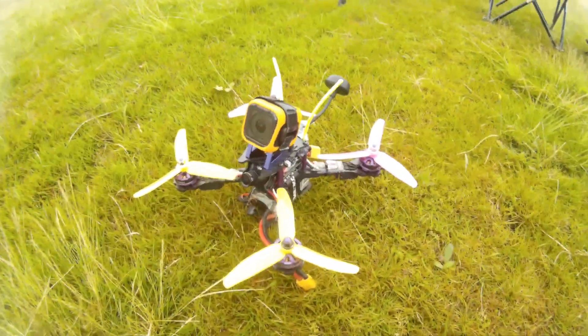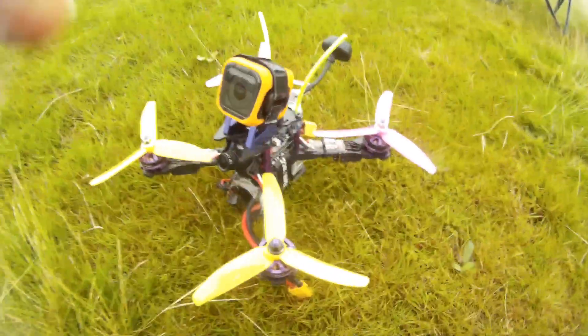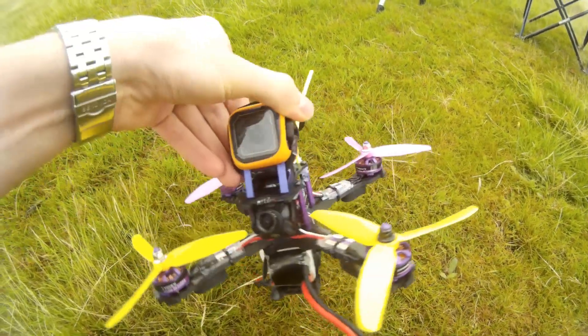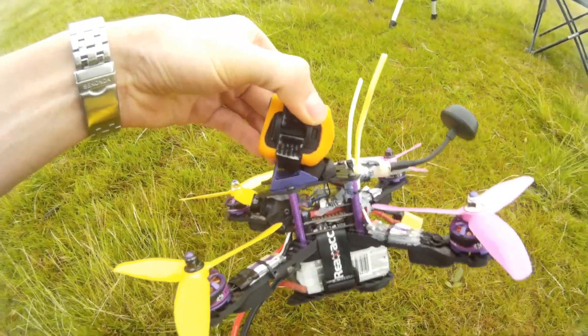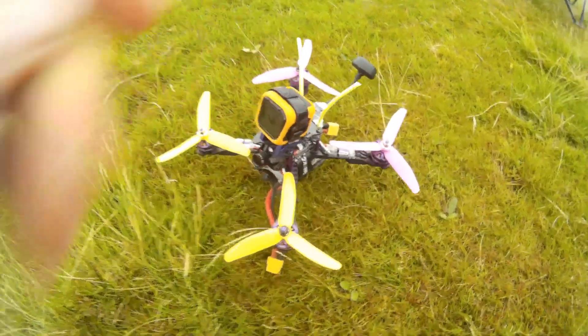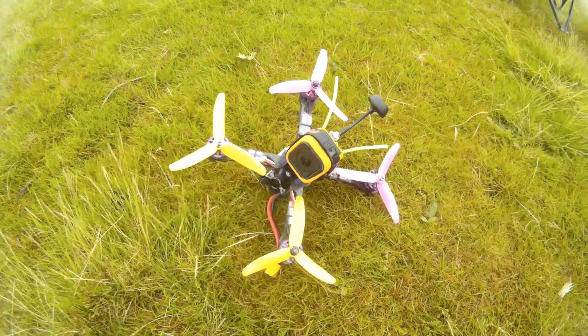Hi everybody, today we've got a quick flight in the morning just to test my new build. I've modded it a little bit — I've changed the angle of my camera and the FPV camera, and a few other bits. So let's fly line-of-sight first and then do an FPV flight.